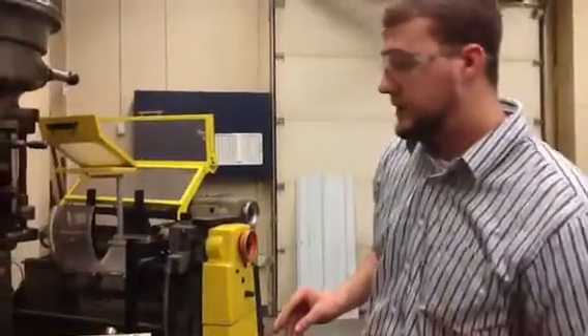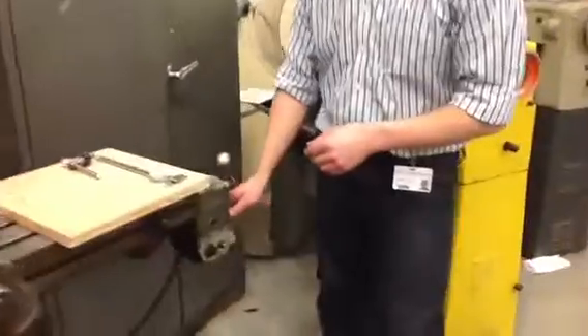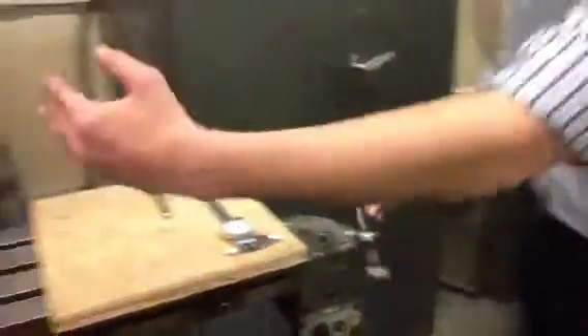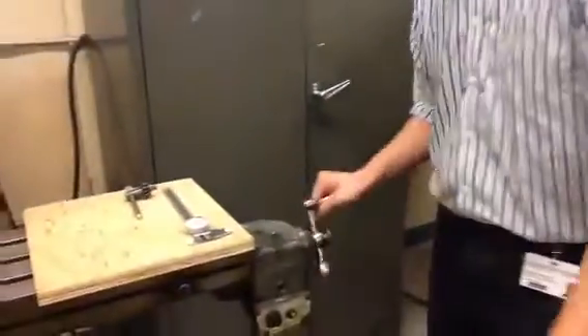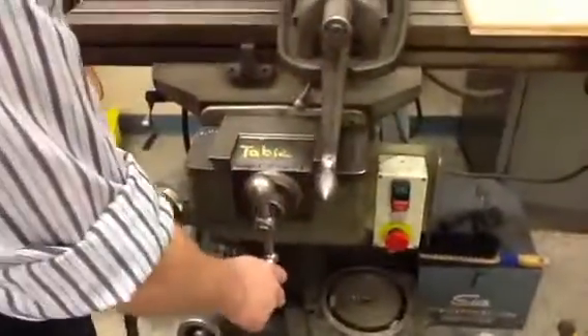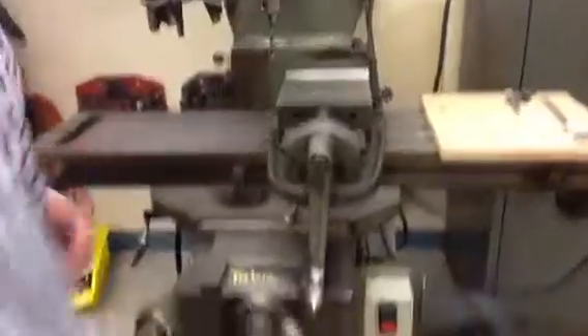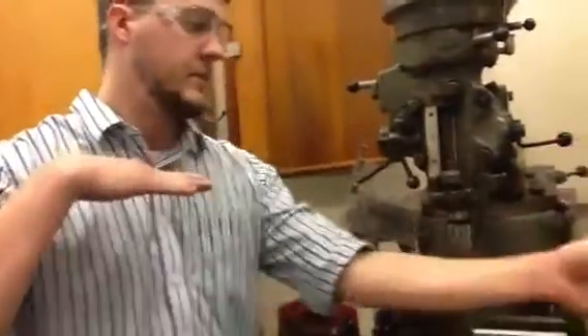The first thing I want to show you is the table adjustments — the handles right here. This is going to be what brings your plate across the x-axis, so left to right. And then this handle here is the cross-saddle handle. This is going to be what brings your product up and down on the y-axis. So if you think of it as like a graph: x-axis, y-axis.